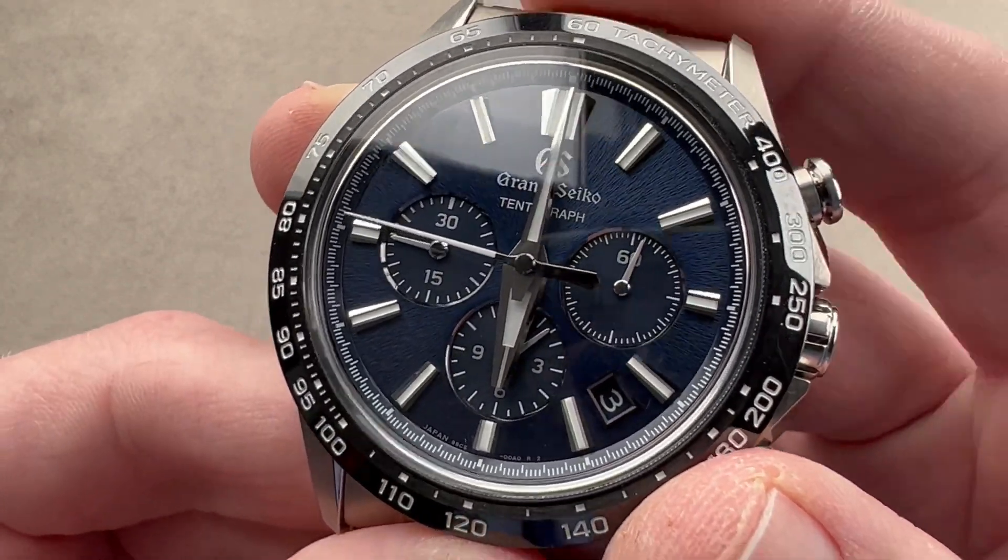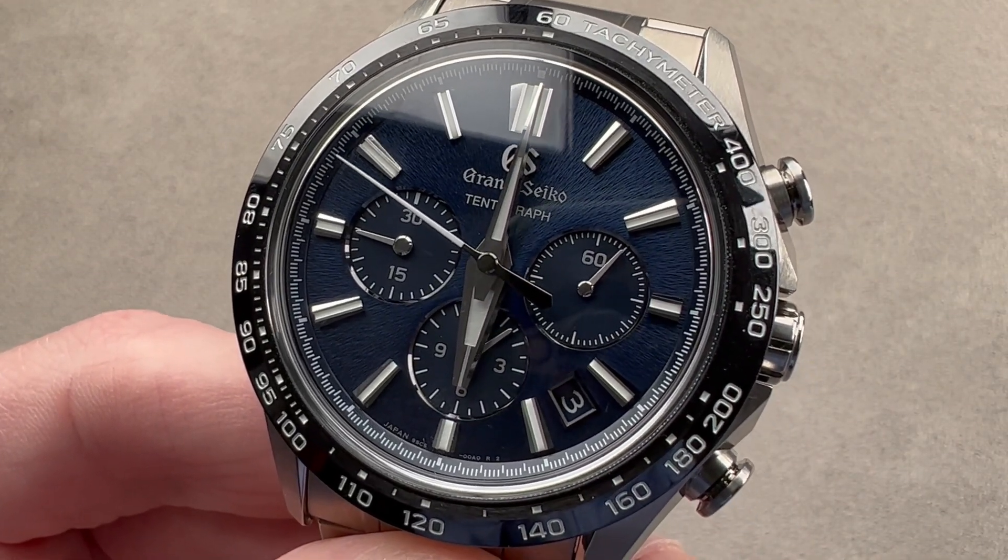If you love this watch, email me. I am tmaso at thewatchbox.com for purchase and pricing details.